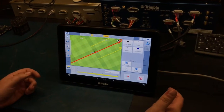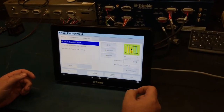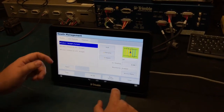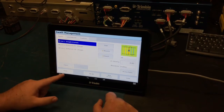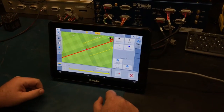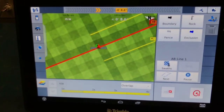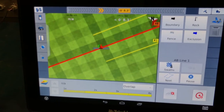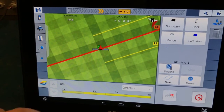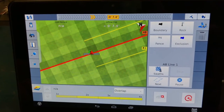Once loaded on this screen, go to the swaths button and select your lines. In this case we'll use AB line one. At the top you have CMR percentage, which will need to be 100, but in a test setting like this it shows NA. Over here you have offline distance, which shows how far off you are from your lines.